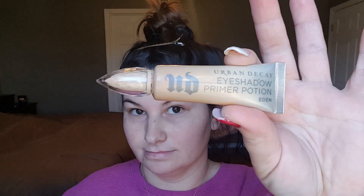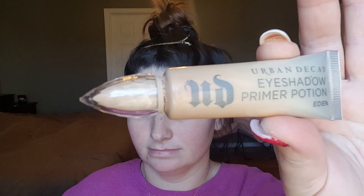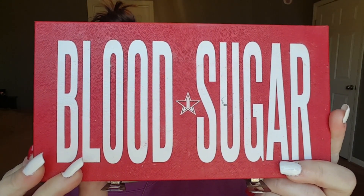Let's get on to the tutorial now. Since we are using a glitter pigment it's going to be really messy, so it's going to look kind of like a mess before it looks better. The first thing I'm going to do is prime my eyelids using this Urban Decay Eyeshadow Primer Potion in the color Eden just to prime the lids. Now I'm going to be going into the Blood Sugar palette.